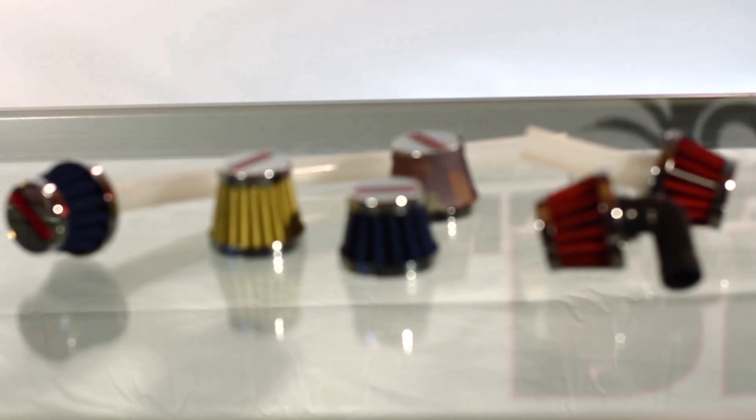Hey everybody, this is Bob with RB Innovations. In this video we're going to go through our air filter systems. As everybody knows, the air filter is the most critical part of any nitro or gasoline engine. It's got to flow a lot of air, it's got to protect the engine, and that's where our filter stands out.